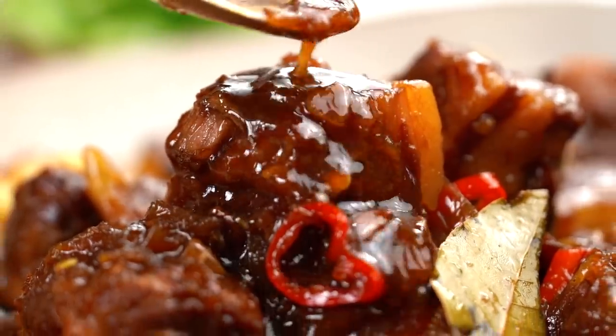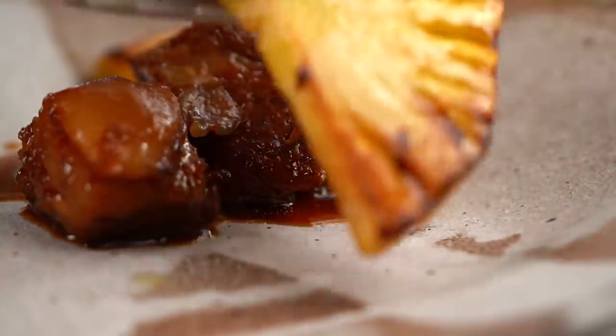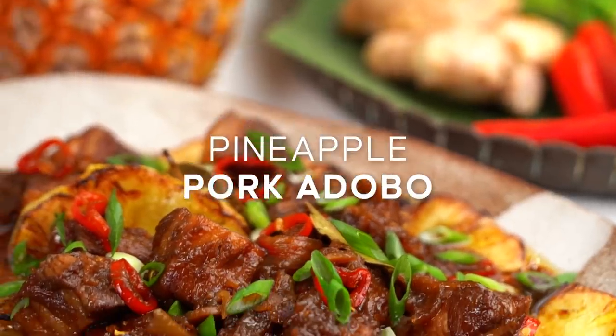Is there anything better than a sweet, sticky, melt-in-your-mouth pork belly situation? I'm throwing down some charred pineapple here too, my friends. This is my version of pineapple pork adobo.